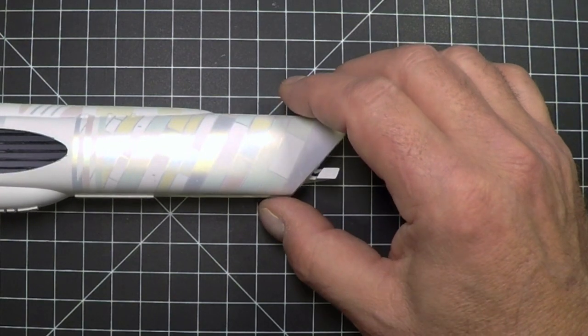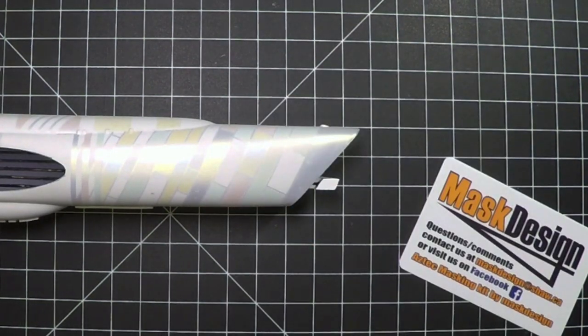In our previous video we showed installing the masks on the nacelles that weren't put together. Now that we've got our nacelles put together, we've got our paint, primer, filler, and everything else on these. Sometimes they change the size of the nacelles because we've added product to the plastic. We'll show you how we paint the port side nacelles, as the starboard side has all been done.